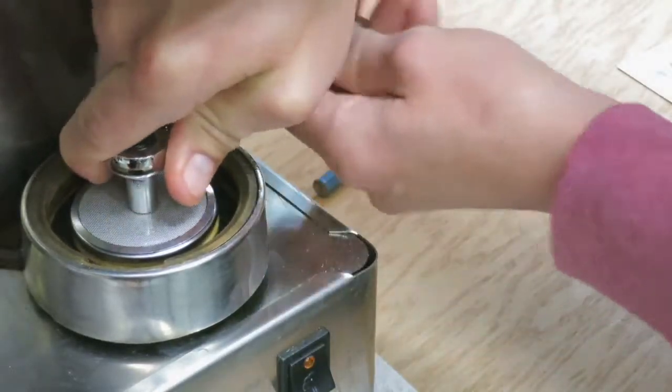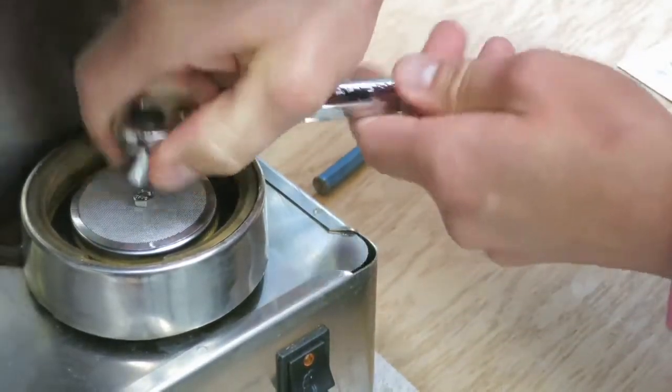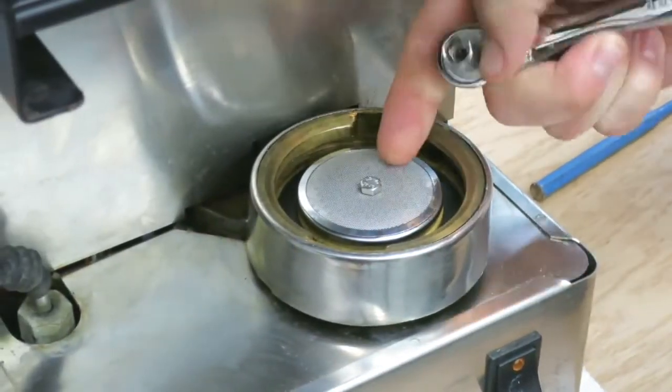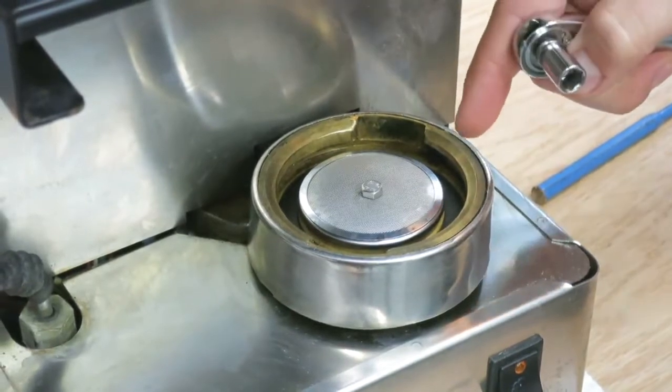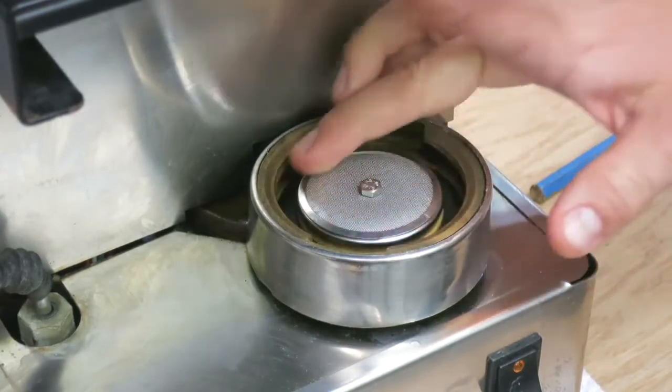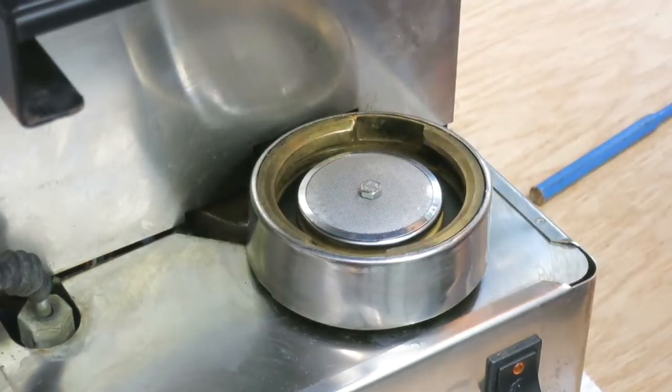Just get it so that the screw causes the screen to start to come down a little bit. Make sure you don't over-tighten it, or you will break the screw and then it'll be very hard to remove. And that's what we do for the installation of the gasket and screen on the Rancilio Silvia.